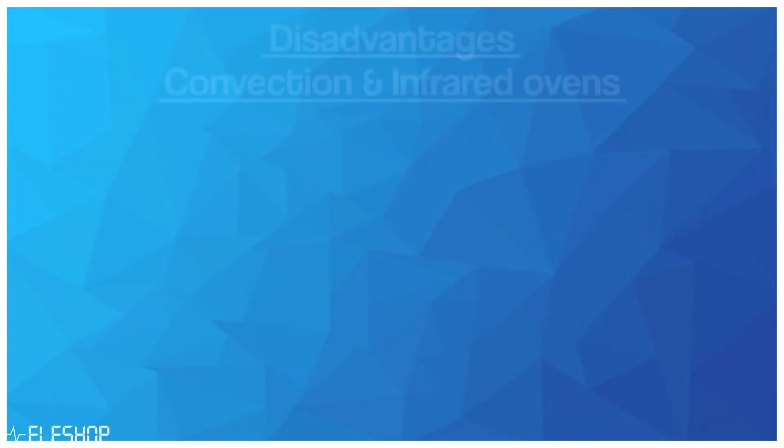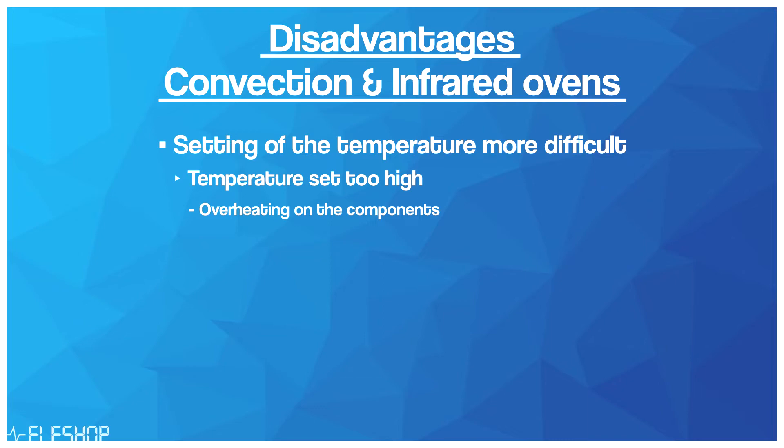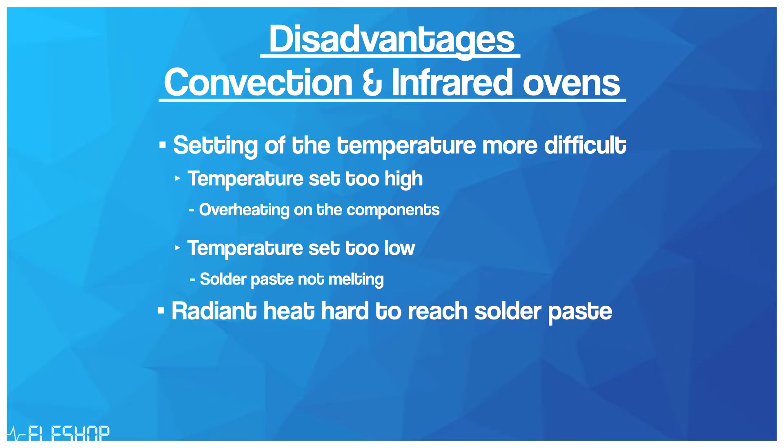Other methods of soldering batches of electronics include convection or infrared ovens, which melt the soldering paste by directly heating the air or directly heating the electronics. However, there are disadvantages: the temperature setting is much harder since it needs to be set much higher than the melting temperature of the soldering paste, which can cause overheating of components. But setting it too low means the solder paste will not melt properly. Moreover, radiant heat must pass through the component to reach the solder, causing enormous heating of the component.